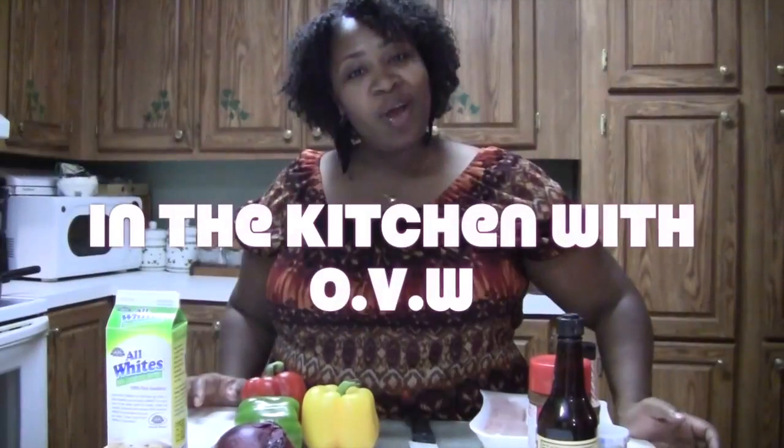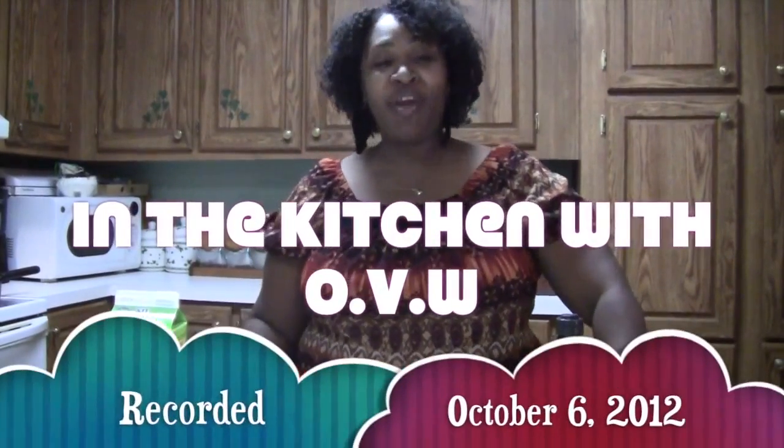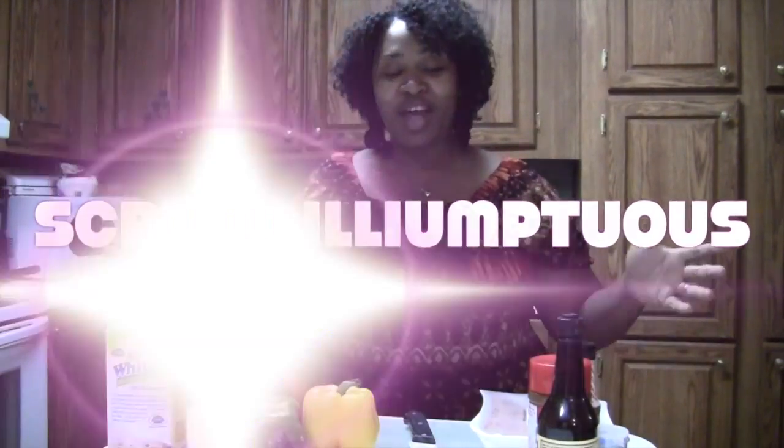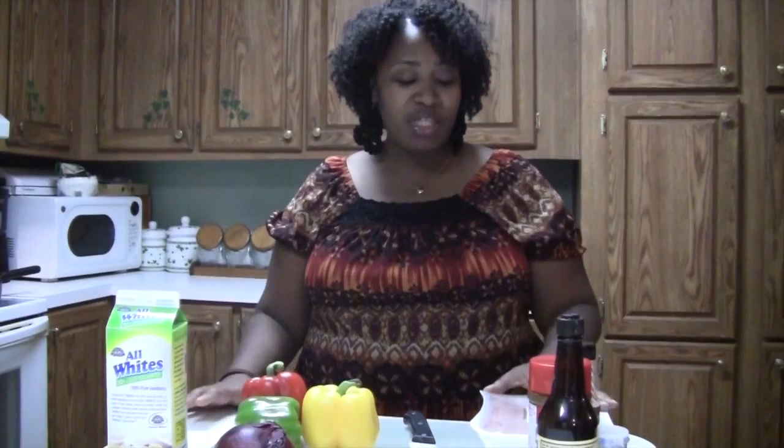Hey you guys, you are in the kitchen with OVW and this is another episode of Scrum De Leonches. I know it's been a while since I did a Scrum De Leonches video, but I thought I was making dinner so I figured I'd record and share this recipe with you guys.